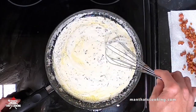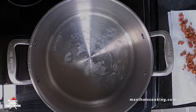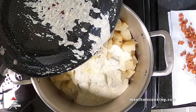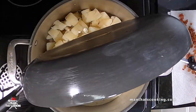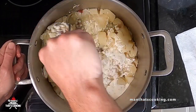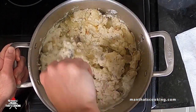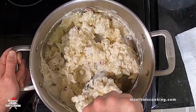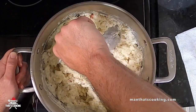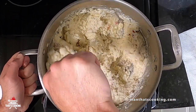By now your potatoes should have drip dried and they shouldn't be wet anymore. Go ahead and add them back into the cooking pot with the burner still on low — we want to keep these potatoes warm as we're adding the other ingredients. Next add in the pancetta and start mashing. Go ahead and mash for a couple minutes and get everything well incorporated. If you have a glass oven stovetop you might want to dial back the mashing pressure just in case — some of these stovetops will shatter.